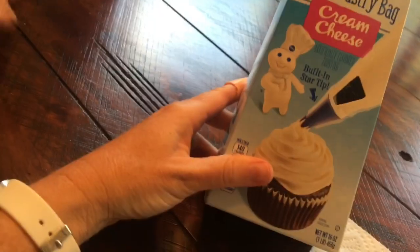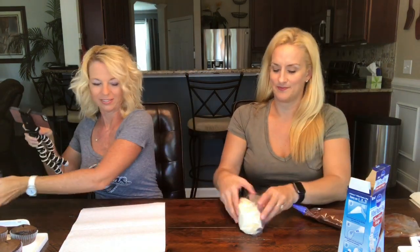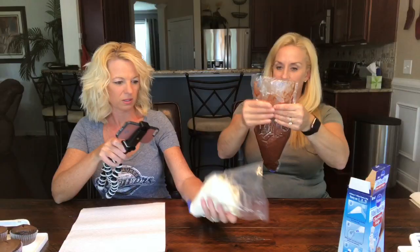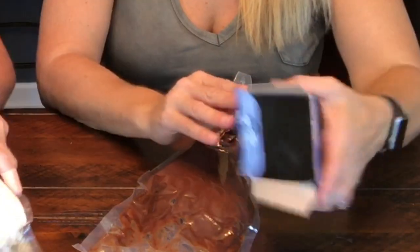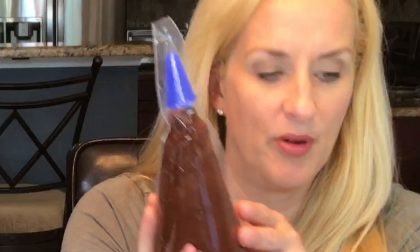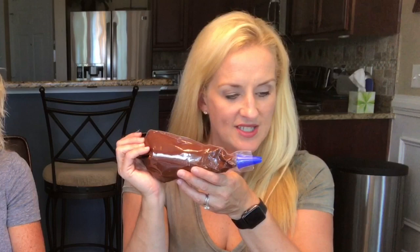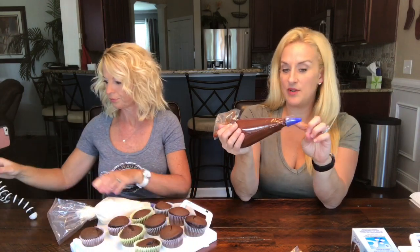Let's see what we've got in here. The tip is already in here — this is cool! It's already sealed up, not a lot of extra air. The instructions say: push the frosting toward the star tip and twist the top of the pastry bag. Remove the plastic cover from the star tip by tearing at the perforation. Squeeze from the top to frost, and apply to cool cupcakes, cookies, and brownies.